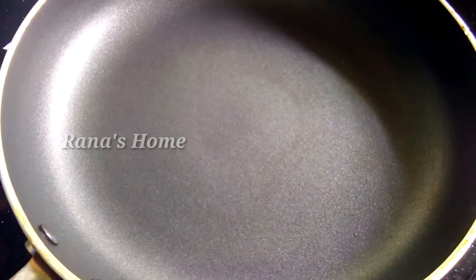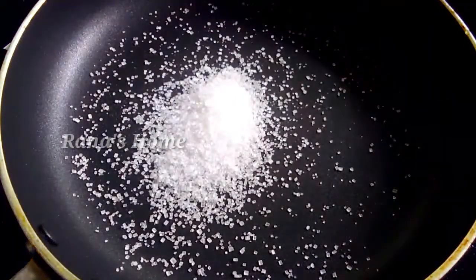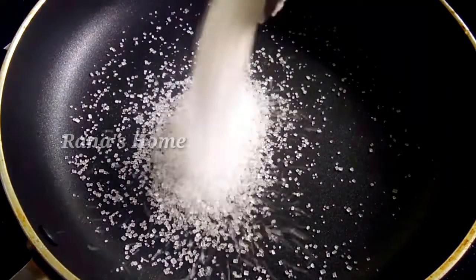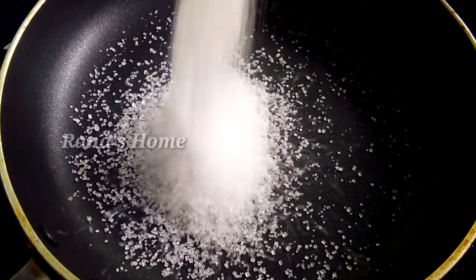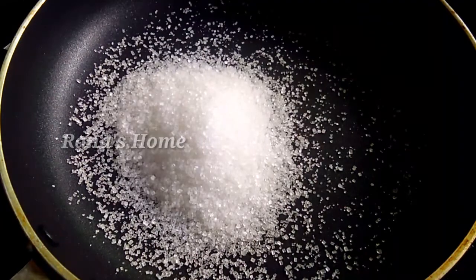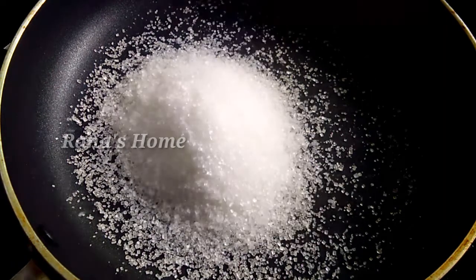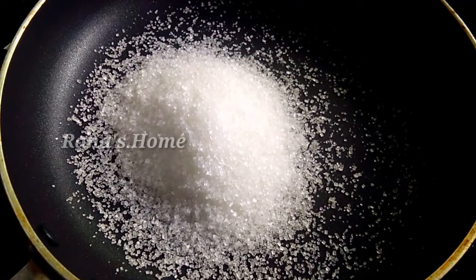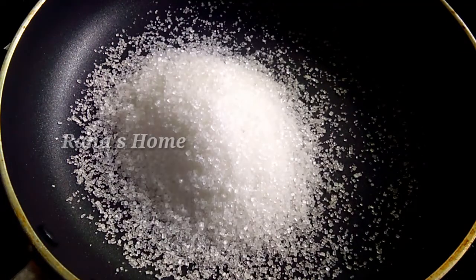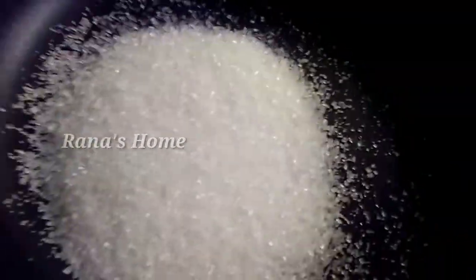You can put a cup of water in the water. I am going to decorate the pan with a little bit. You don't need to put it in the pan.